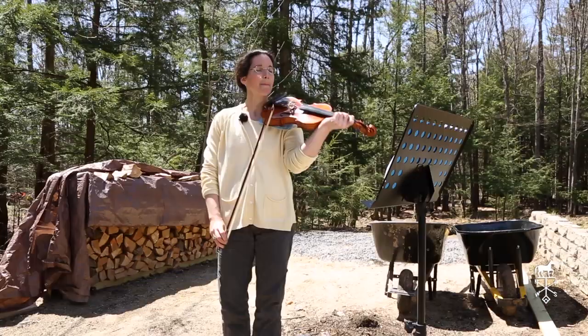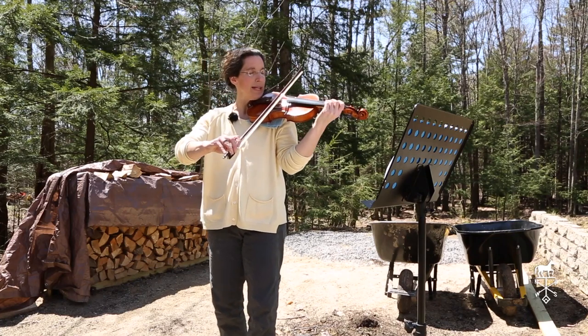So here's Frère Jacques. One, two, ready, go!